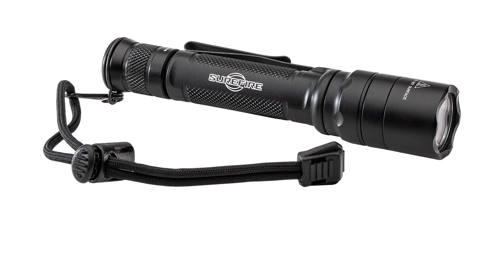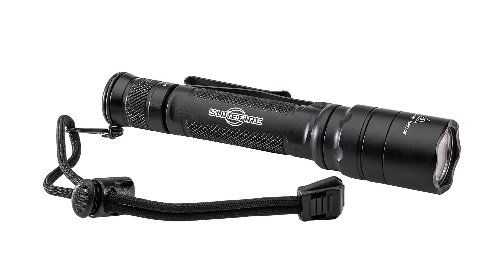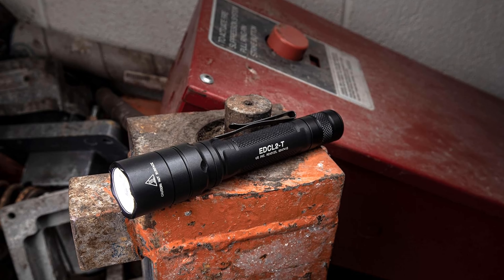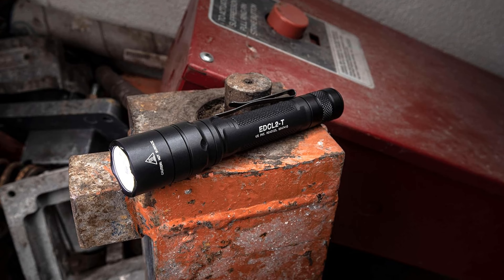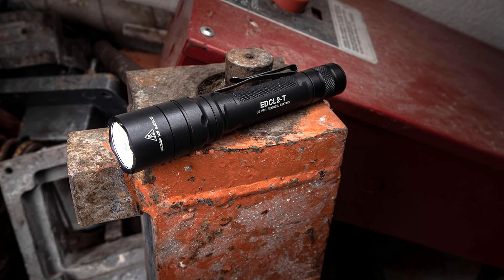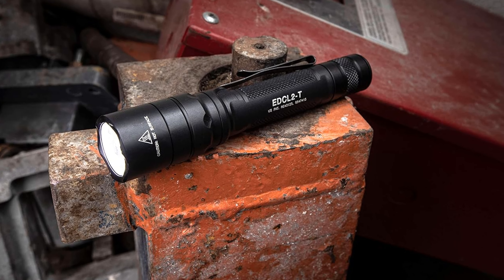Whether you're a first responder, outdoor enthusiast, or simply need a reliable light for everyday use, the SureFire EDC-L2T Everyday Carry Light is the perfect choice. With its durable construction, intuitive operation, and powerful illumination capabilities, this flashlight is ready to accompany you on all your adventures. Say goodbye to dim, unreliable lights and upgrade to the pinnacle of illumination technology with the SureFire EDC-L2T.